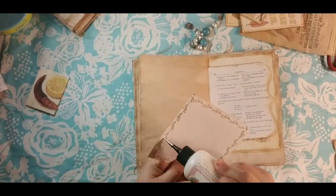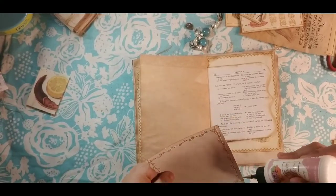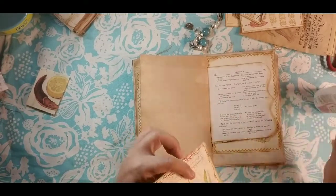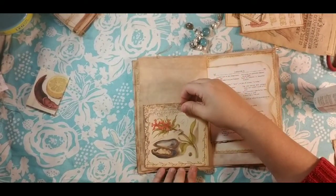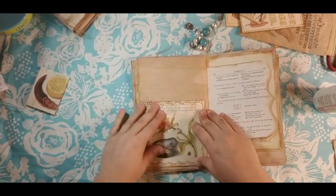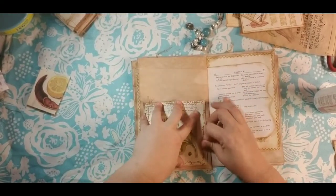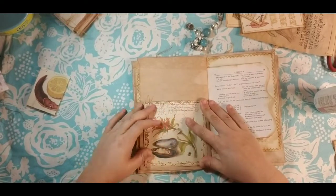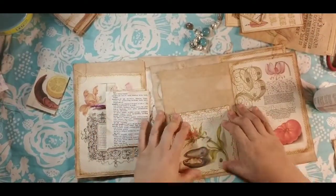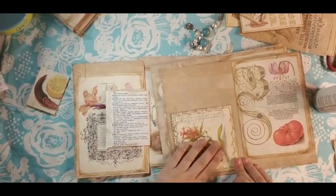I'm gonna do a half page pocket, a little bit more than half page. Hopefully you guys can hear me — like I said, my voice is coming and going so I'm trying to speak up louder when I notice it's fading. I'm going to do this one on camera and the others off camera, just because that'll save me talking through it. The steps are going to be the same. Sometimes taking it out and laying it flat really helps. Make sure I got a lot of glue in there.